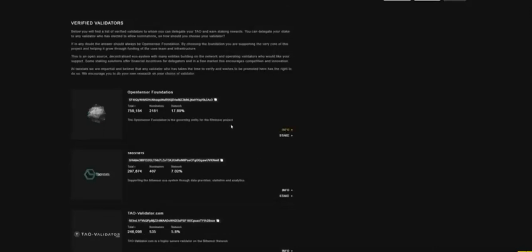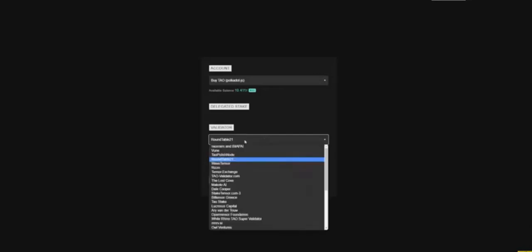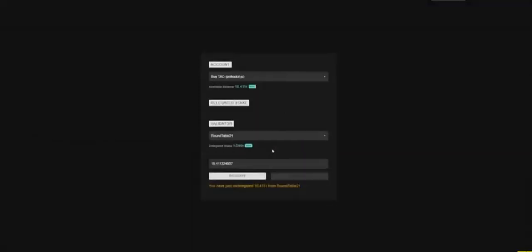TAO Stats has their own validator section with verified validators. You can go through the list and choose which one to delegate to. I'm personally going to select Round Table 21 — they're a global advisory network doing a lot of stuff behind the scenes to help guide the project, consulting with the team and building cool things coming out soon. I personally have a good portion of my TAO delegated to Round Table 21. Select it, select the amount — we'll go with all of it — then delegate. Put in your password, wait for the transaction to finish, and there you go: 10.411 TAO delegated to Round Table 21. To undelegate, select the validator, put in the amount, select max, and undelegate the same way.